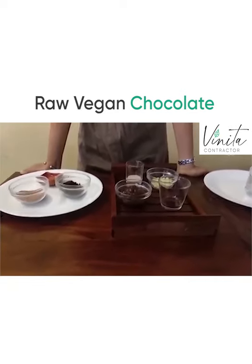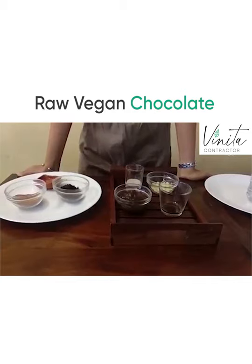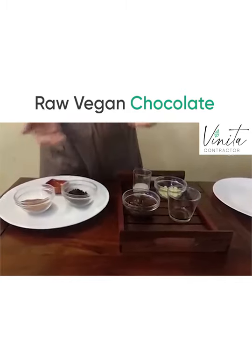Hi everyone! Today is World Chocolate Day and so today we are going to make homemade raw vegan chocolate. Here are the ingredients — I have separated them into dry ingredients and wet ingredients.